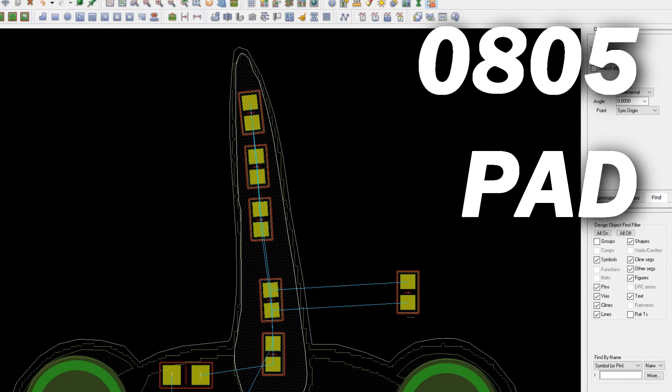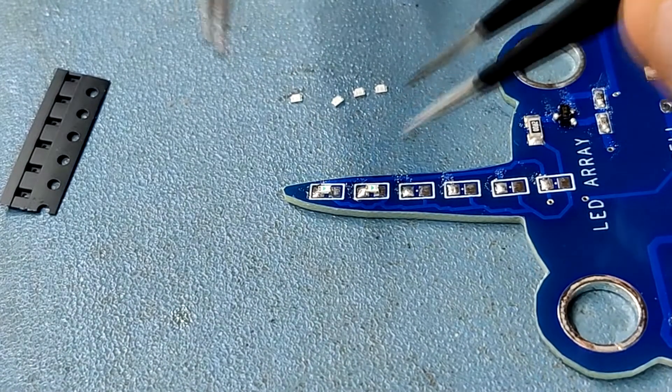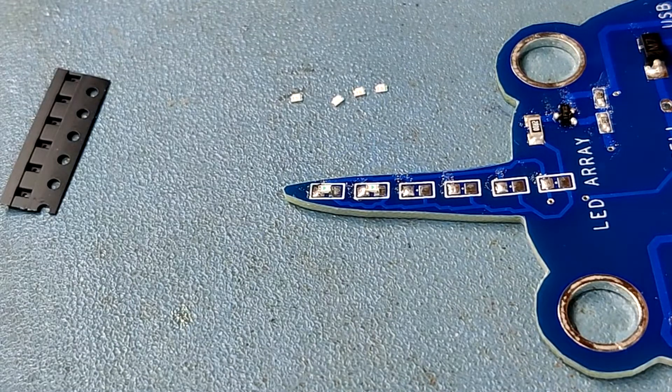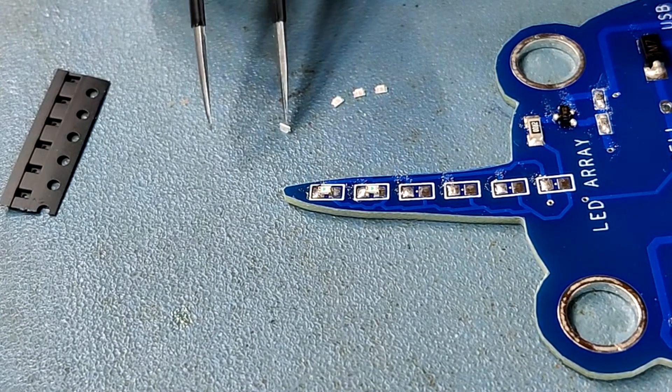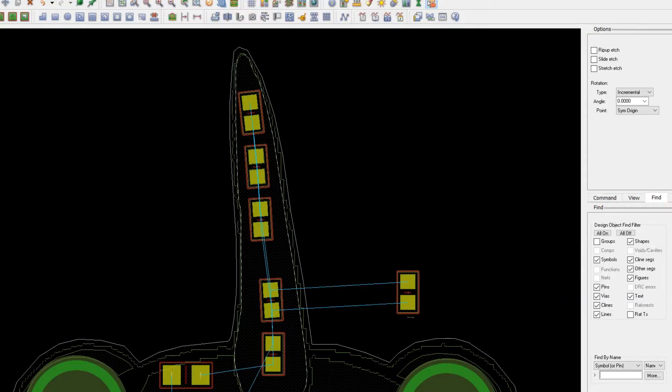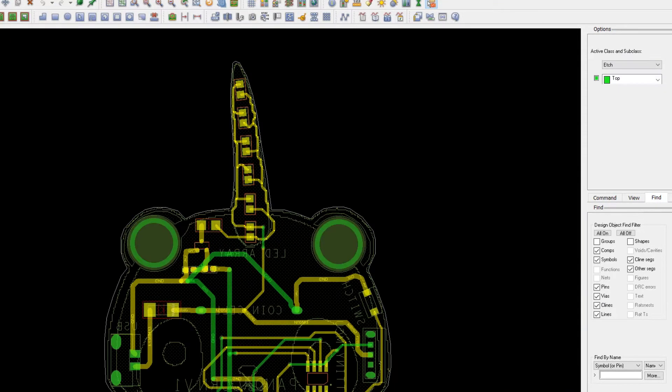I used a 0805 pad for the 0603 LEDs because I'll be soldering them in an inverted orientation by hand with a soldering iron, so a wider pad makes it more convenient. After connecting all the tracks, the PCB design was completed.